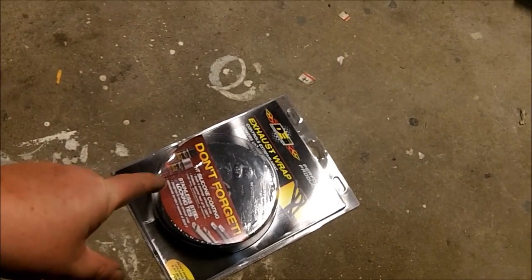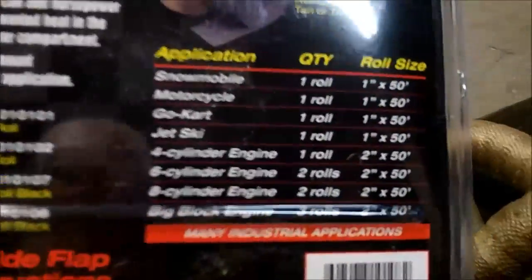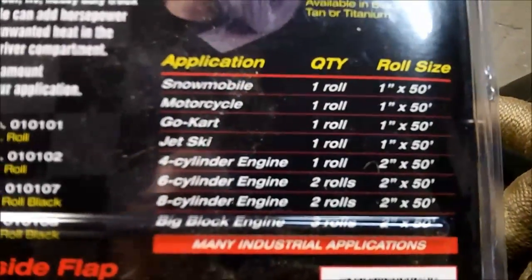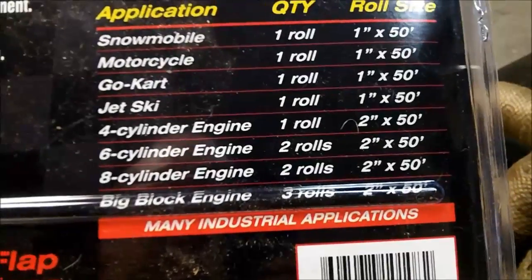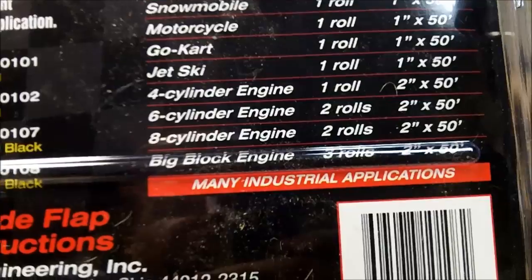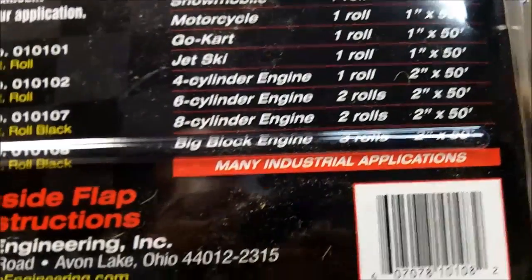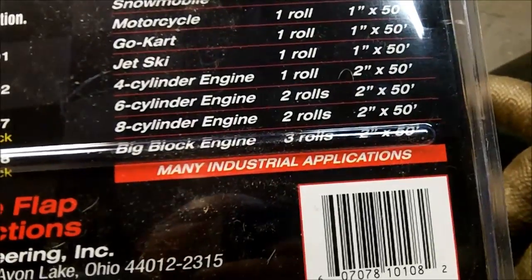The DEI wrap I bought is two-inch and 50 feet, which is apparently good for a four-cylinder. There's a guide on the back: snowmobile, motorcycle, go-kart, jet ski — four-cylinder engine: one roll, two-inch by 50 feet. If you're doing a six or eight, they suggest two rolls of 50 feet. For a big block, three rolls of 50 feet.